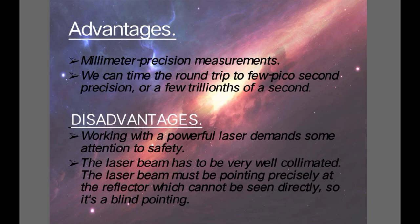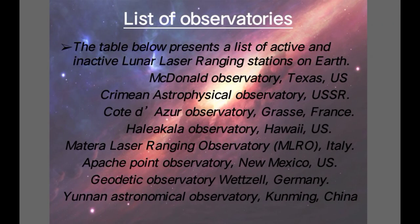Advantages of Lunar Laser Ranging: millimeter precision measurements — we can time the round trip to a few picoseconds precision, or a few trillionths of a second. Disadvantages: working with powerful lasers demands attention to safety, as the lasers can be harmful. The laser beam has to be very well collimated and must be pointing precisely at the reflector, which cannot be seen directly, so it is a blind pointing.